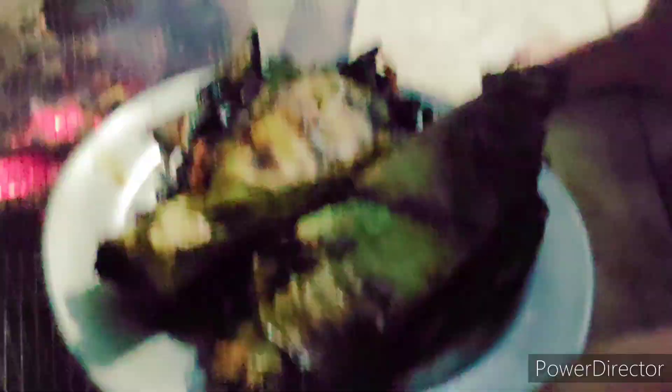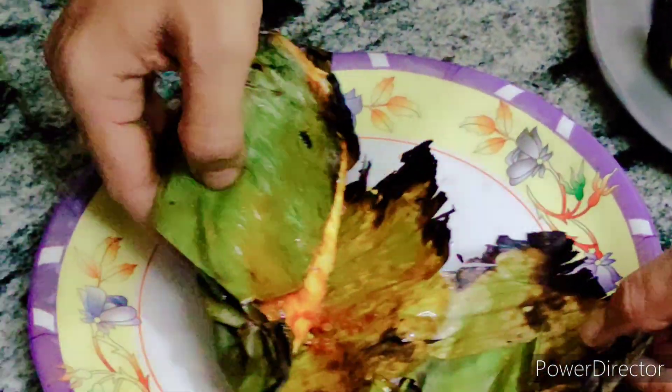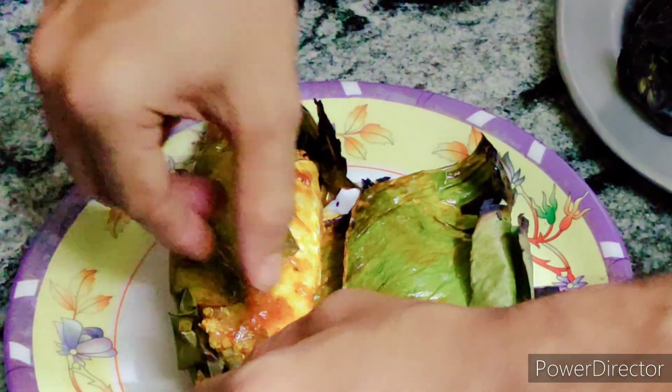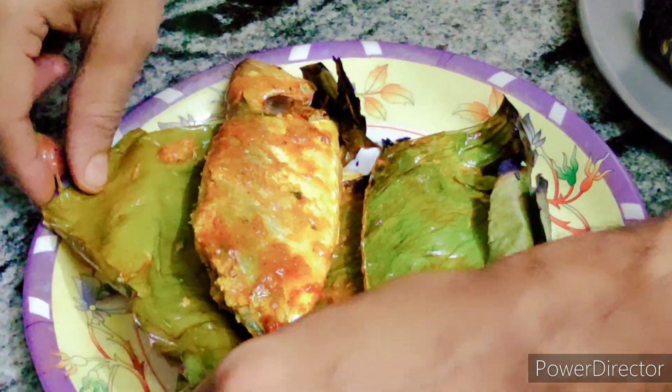You will get a nice juicy, tender, and smoky-flavored fish cooked within 10 to 15 minutes while rotating it. Once the fish is cooked, open the leaf and check — the fish is holding a lot of moisture and is thoroughly cooked. The dish looks very impressive when serving, with a great smoky flavor and wonderful taste.